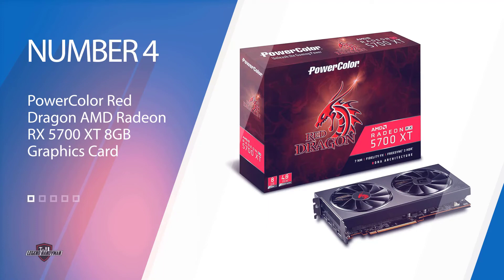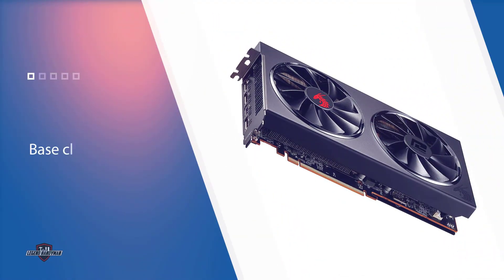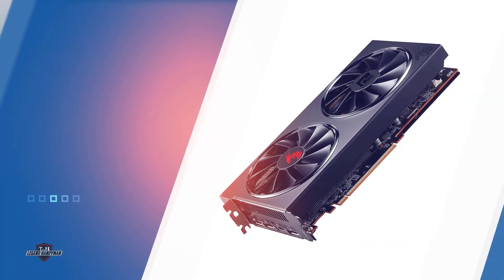Number four: PowerColor Red Dragon AMD Radeon RX 5700 XT 8GB graphics card. The PowerColor RX 5700 XT Red Dragon comes with a clock speed of 1795 MHz, a base clock of 1650 MHz, and a boost clock of 1905 MHz. The Red Dragon features dual 100-millimeter fans which start spinning when the GPU reaches 60 degrees Celsius.